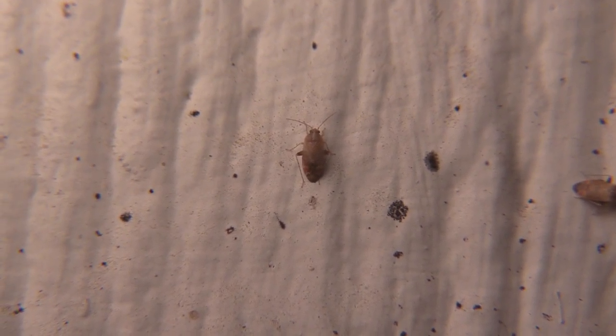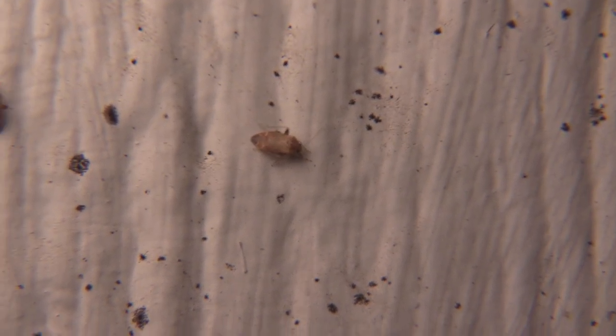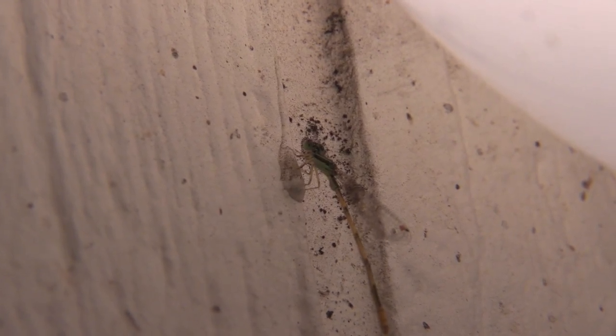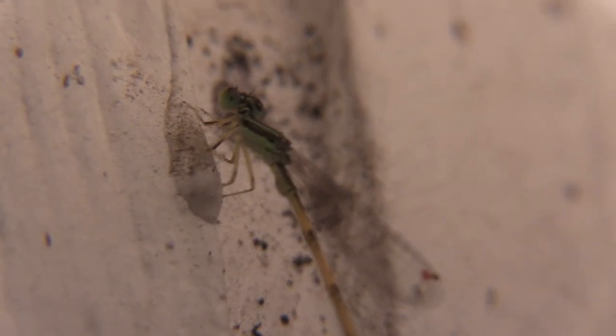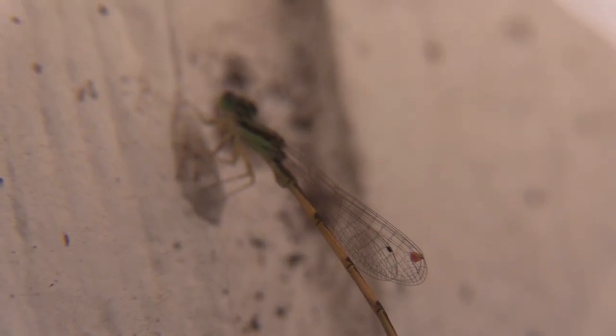I'm not exactly sure what species the plant bugs are, but I do believe they are plant bugs. Here's the damselfly — let's see if I can see the wing venation; I might be able to tell what species it is. It's too hard, too much overlap between them all. I'm going to go inside for a minute and we'll check back out here in just a minute.